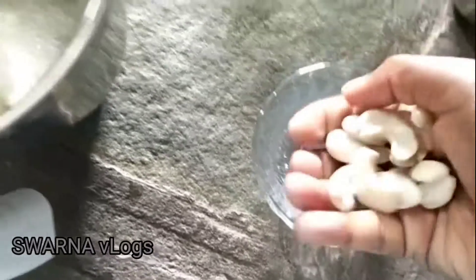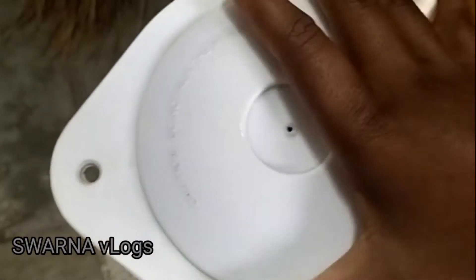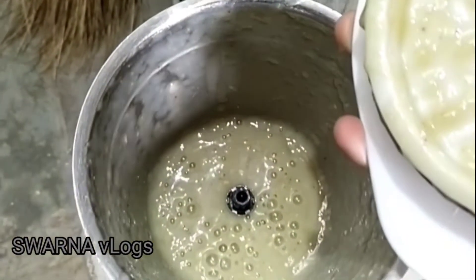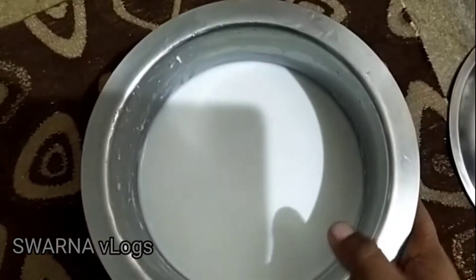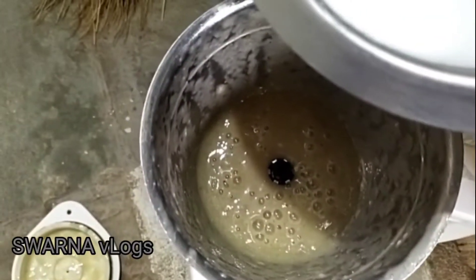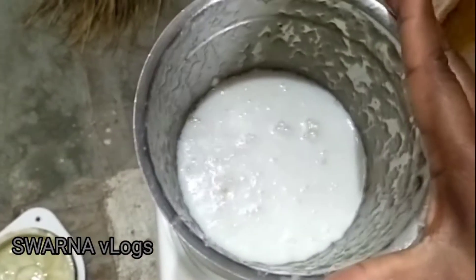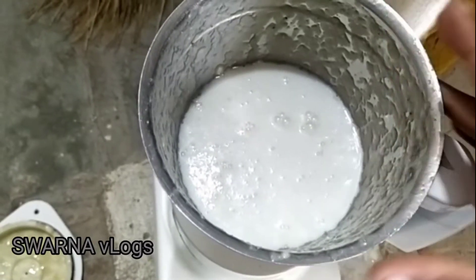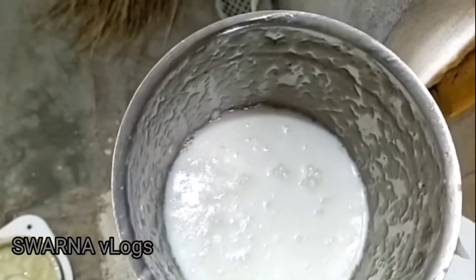Now mix it in. Let's mix the banana puree in half a liter. Let's mix the banana milkshake well.